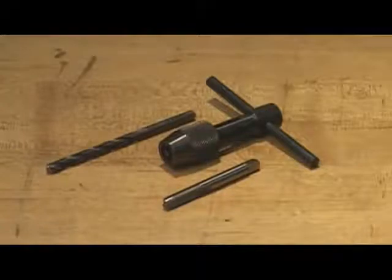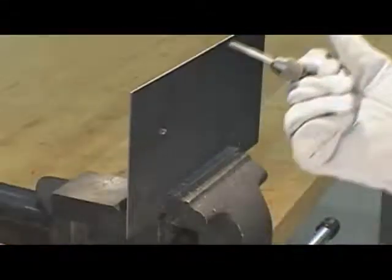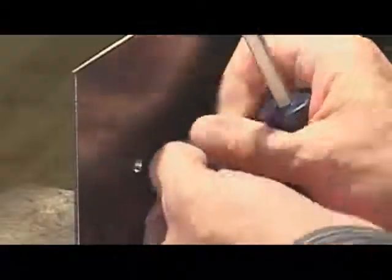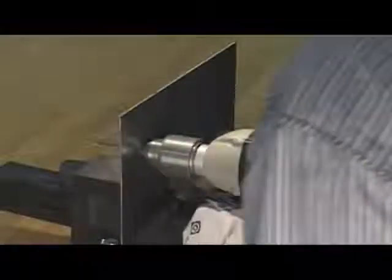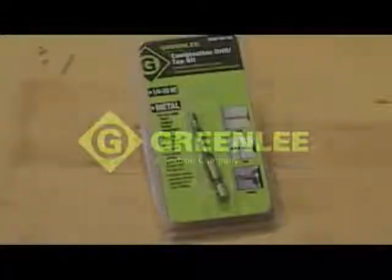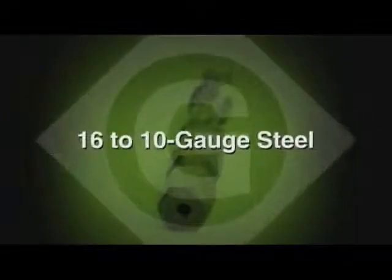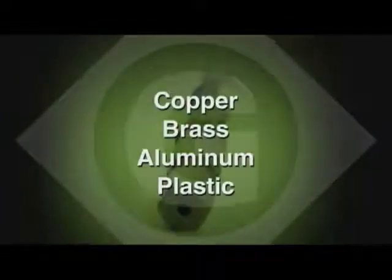Are you tired of hunting around to determine which drill bit to use with a certain tap, or having to use a T-handle to tap the hole? Well, you won't have to deal with that time-consuming task any longer, not with the new Greenlee combination drill-tap bit. The combo drill-tap bit drills the proper hole size and taps the hole in one simple operation in 10 seconds or less.